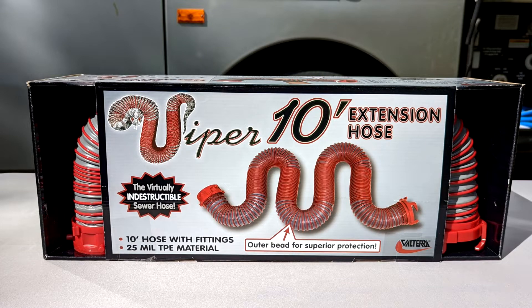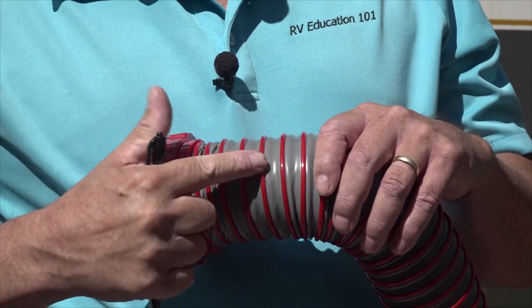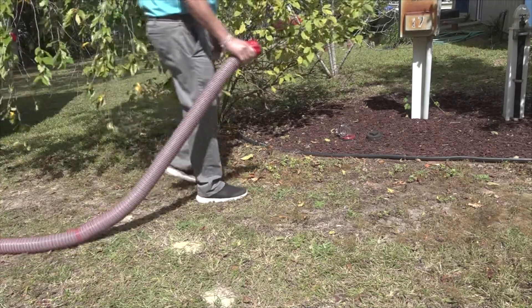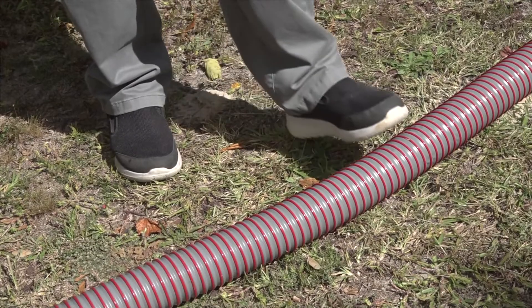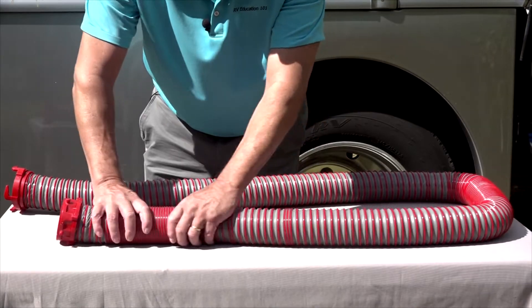Next is this Viper 10-foot extension hose. It has the same thick covering and beading with UV protection, and it is puncture resistant. The built-in rotating fittings make easy hose connections and prevent kinks. The hose springs back if it is accidentally stepped on or run over, and it collapses for easy storage.